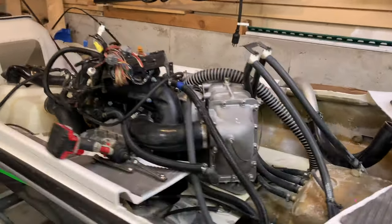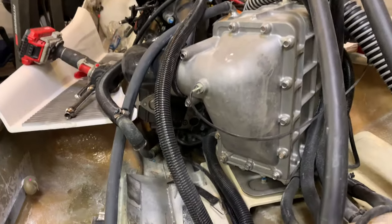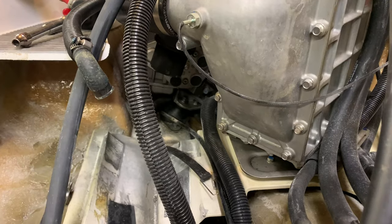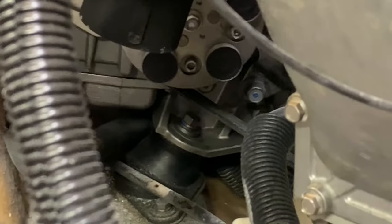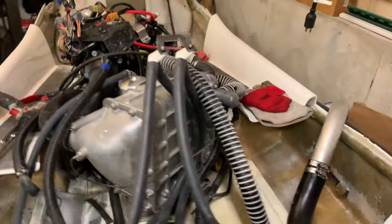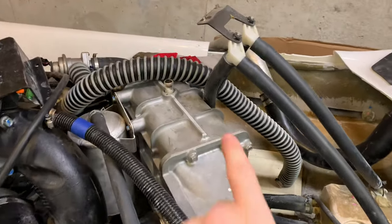We're going to start removing the engine now. We just have to remove the four bolts that hold the engine down to the hull. There's one right there. They're not ideally placed, but we've gotten all the lines disconnected from this water box here.